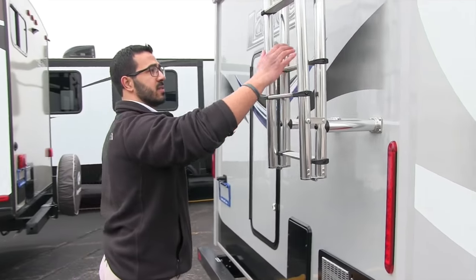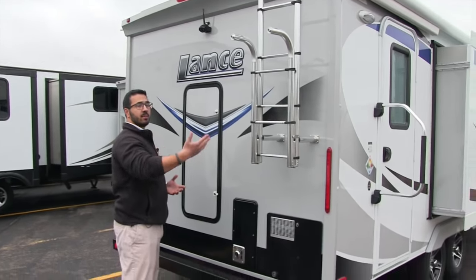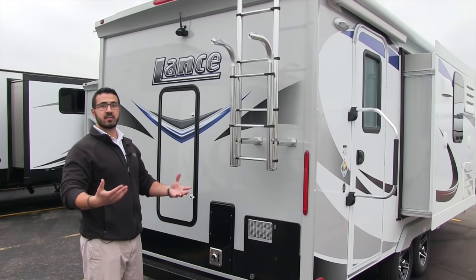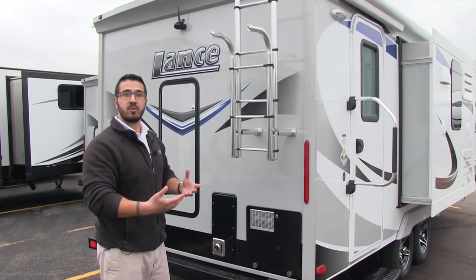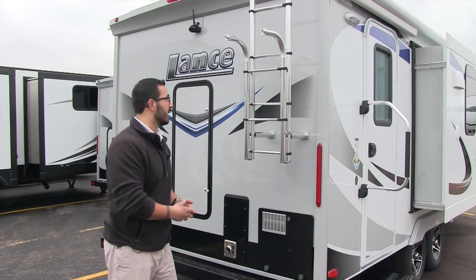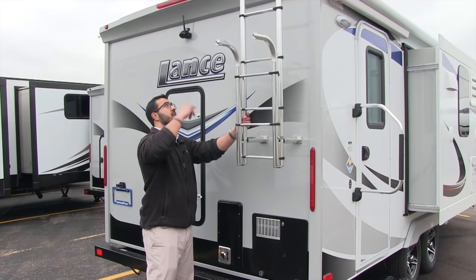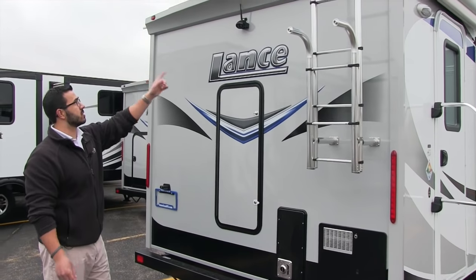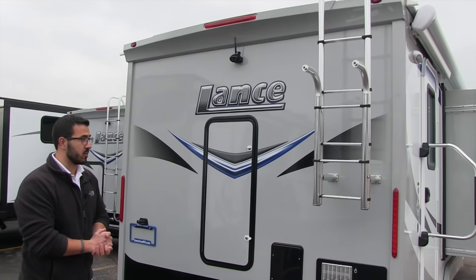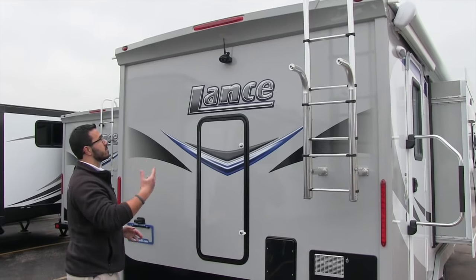When you come around to the back, take a look at this ladder — it's a nice thick ladder. I've climbed on top of plenty of RVs and I'm not a small guy, weighing about 215. Sometimes getting up on the roof on some ladders is a little scary — not a problem with the Lance ladder. It is nice and thick; you'll feel good and know it's safe and secure. Also, it does come with a backup camera, so you don't have to worry about having one installed. When you're backing up, you can see what is behind you.